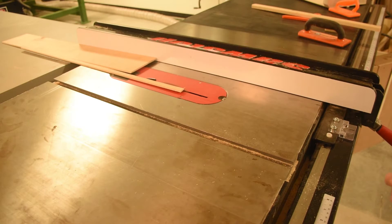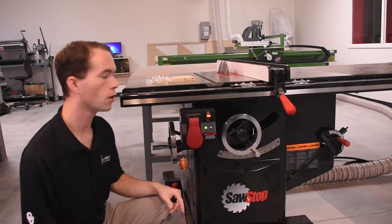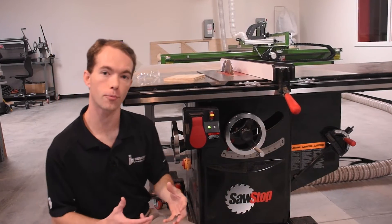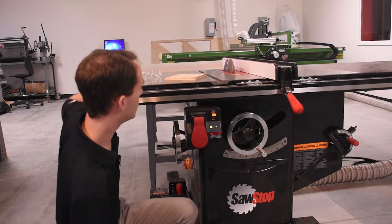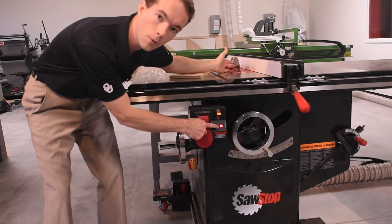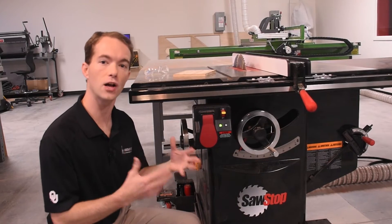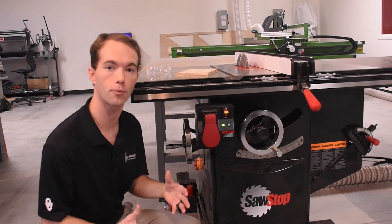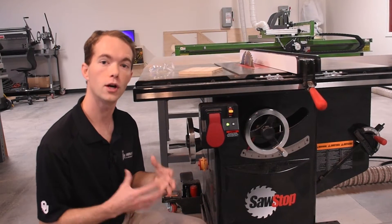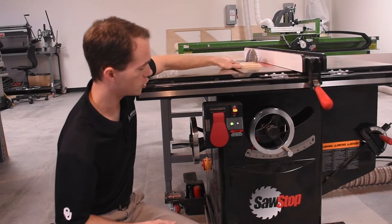Anytime the blade is spinning, do not touch it because you will get hurt and you will destroy the brake and the blade. One cool little trick though is you can test your material to see if it's going to trigger the brake before you even start the saw. For instance, if I were to touch this with my finger, you can see that that would activate the brake. A lot of times, if you try to put wet wood or anything else semi-conductive in this, it's going to trigger the brake. So it's always a good idea to touch your material to the side of the blade before you run it through, just to make sure it's not going to trigger anything. Like this wood here — nothing, just fine.